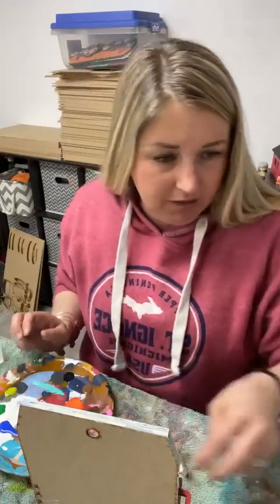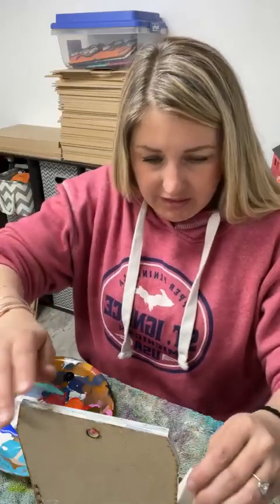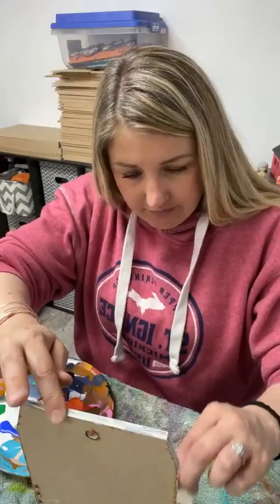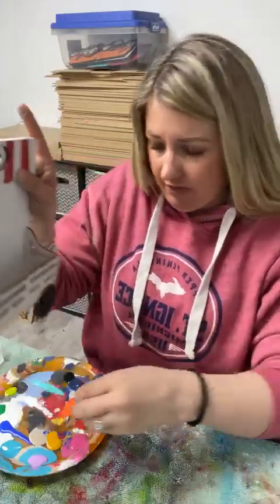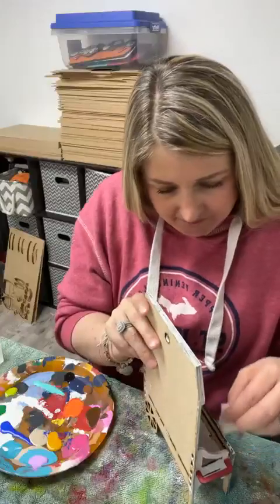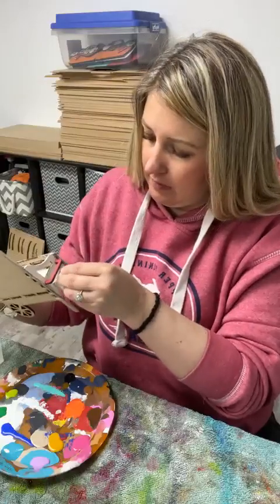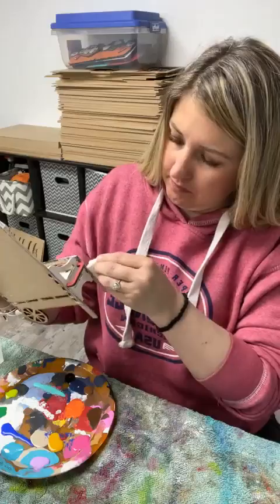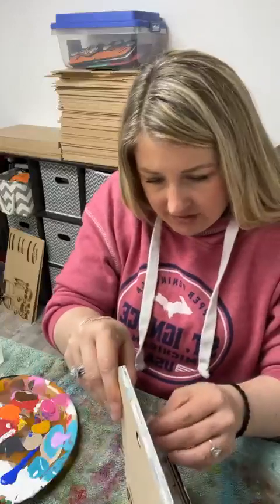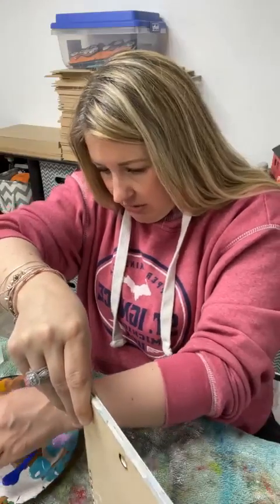Facebook — not seeing any comments come through, so I'm wondering if you guys are talking to me and they're just not working. Maybe nobody's talking to me — that's okay, I'll just talk to myself. All I'm doing is taking some white paint and covering the edges a little bit so that dark burn mark is not so evident. I just feel like it sticks out a lot on this tray.